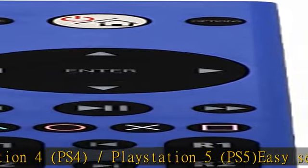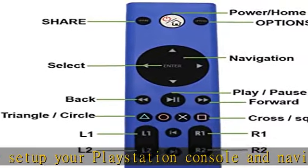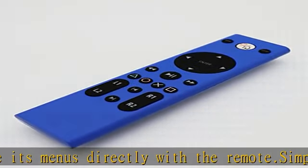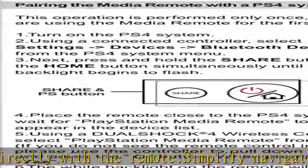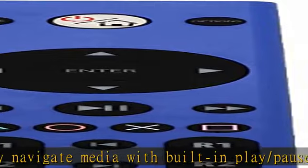Built-in play/pause, fast forward, and fast reverse buttons. Dedicated PlayStation action buttons including share, options, triangle, circle, square, cross, L1, L2, R1, and R2. Adjust the volume and power settings of compatible TVs with power input and volume controls.